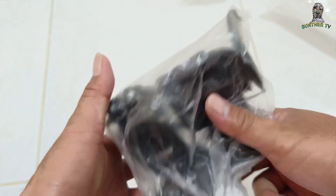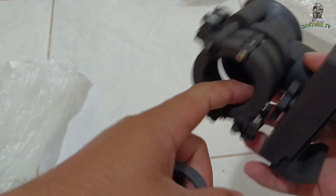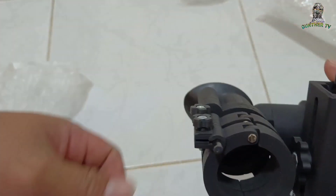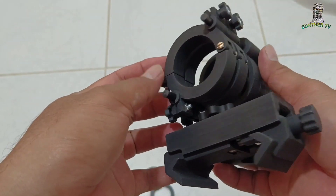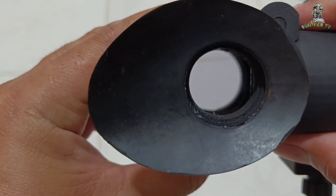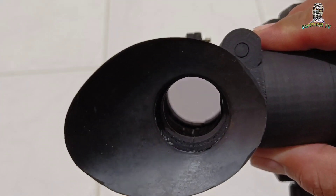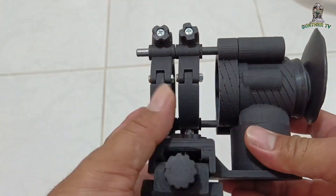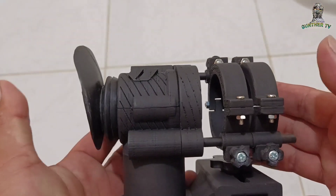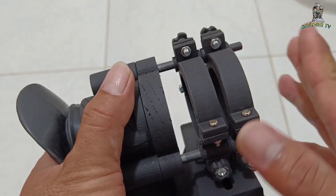Wow ganda. So eto may ring para dito - adjustable. Napakaganda ng lens. Kung ano masabi sa quality ng glass. Nak-customize ito depende sa scope ko. So sabi niya, ito grabe - customize ito para mag-fit doon sa scope ko.